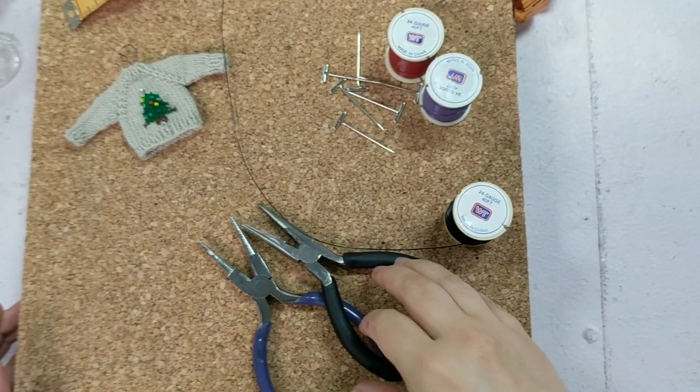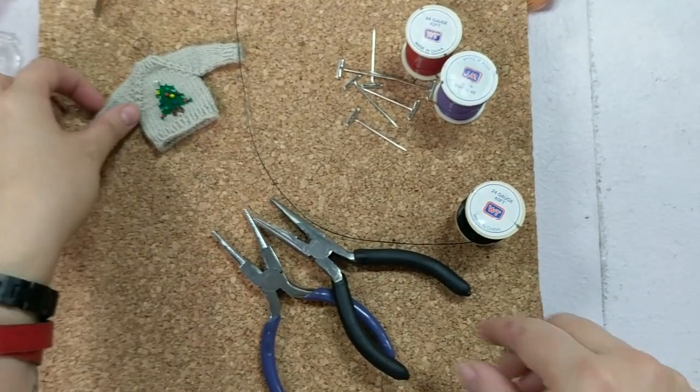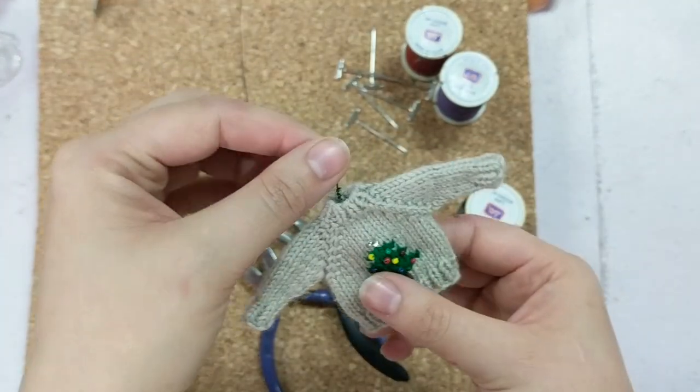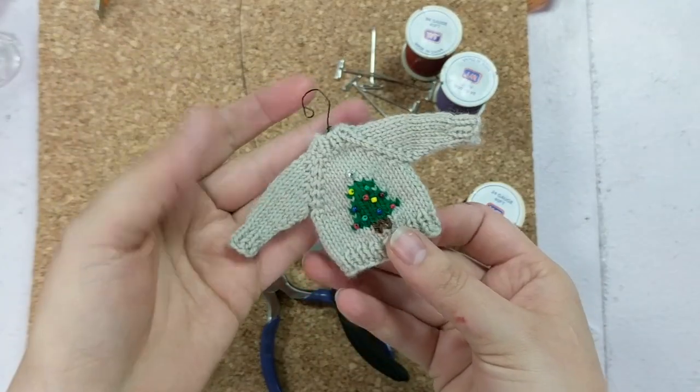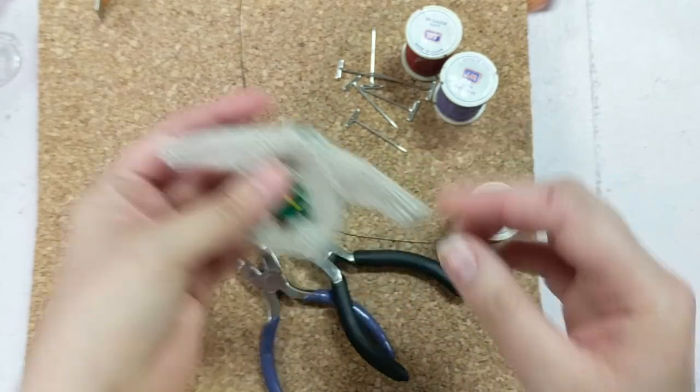Hey! Today I want to show you how to make a tiny hanger for tiny sweaters. These sweaters are meant as ornaments — you could use them as gift packaging, that sort of thing. So we're making the little hanger that goes inside.